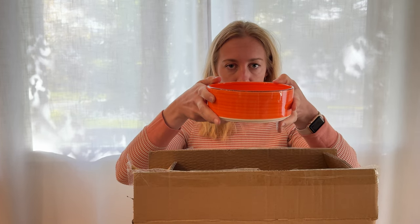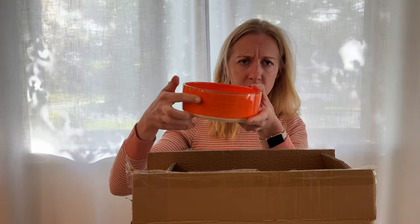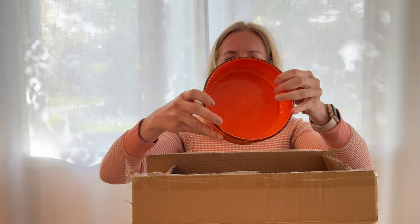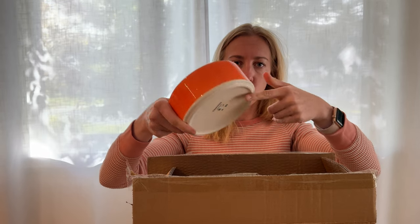So there's six of them. Here is the orange color. They're maybe two and a half inches tall or so, and then all the inside and all sides are glazed. The bottom is just a plain white though.